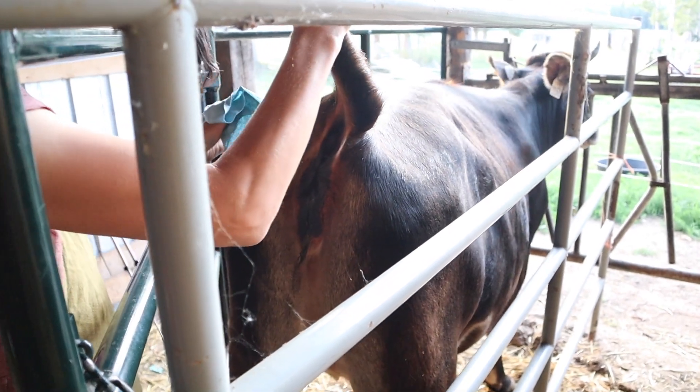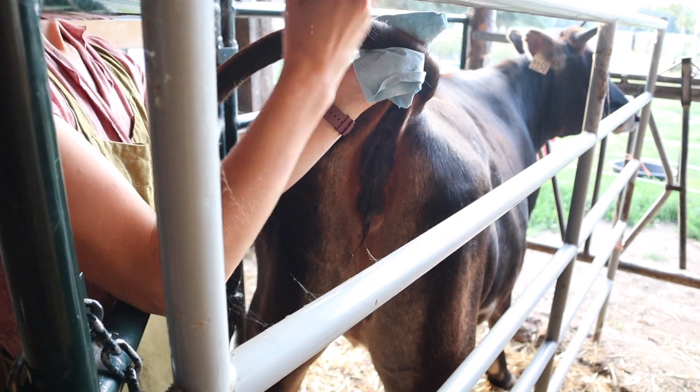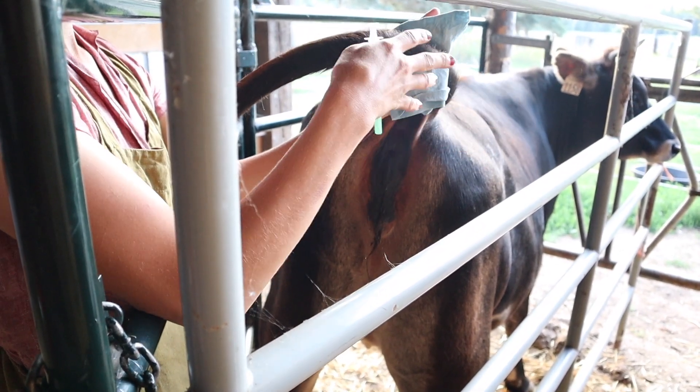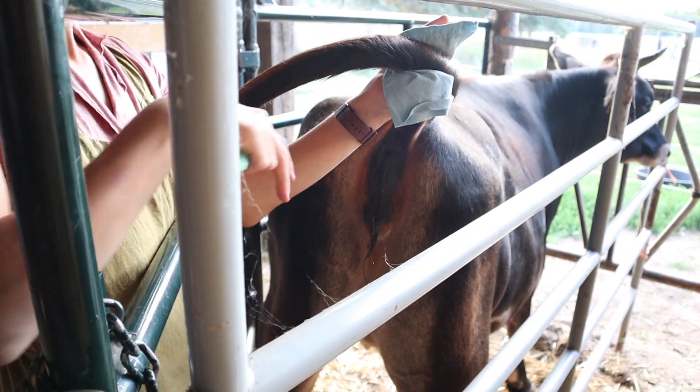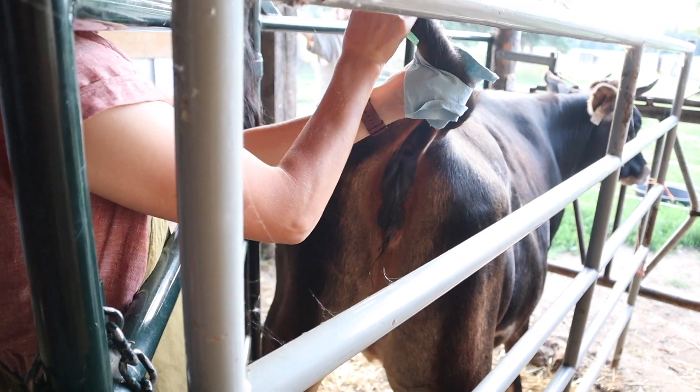I used to get Mac to hold the cow for me, but I find it's easier to be the one both holding the cow and doing the needle, because then you can move with the cow a bit better. Although we do have her in a bit of a squeeze, I actually find this panel here annoying because I can't be where I want to be.